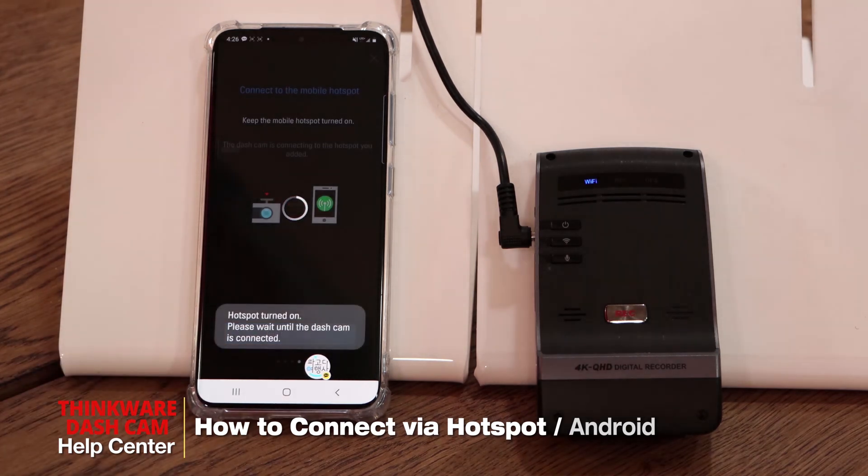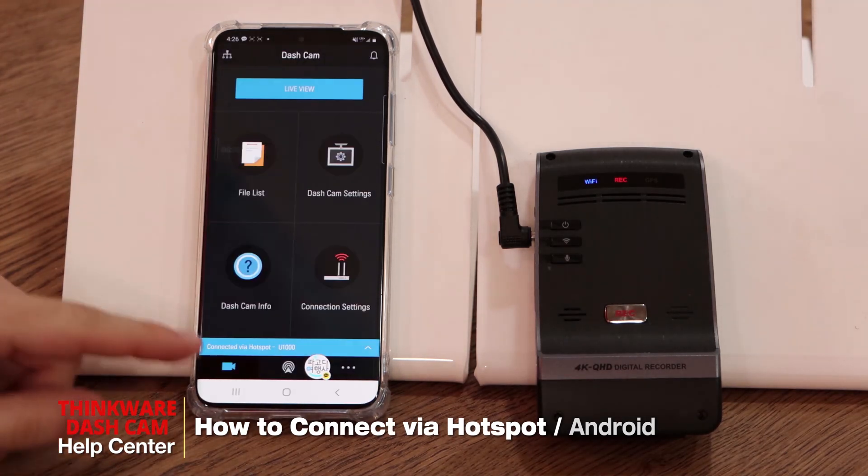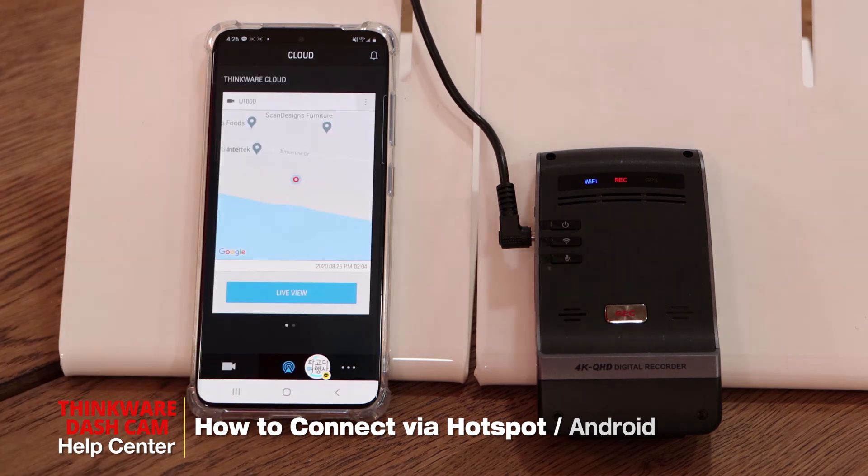Once you see 'connected to a smartphone,' you can see that we're now connected via hotspot and we have access to all the features in the app, including all the cloud features as well. And that's all for today — thank you for watching.